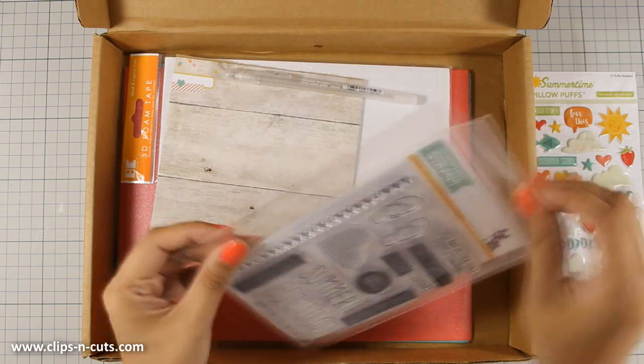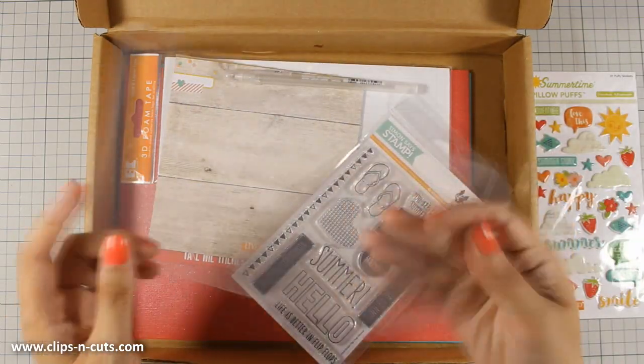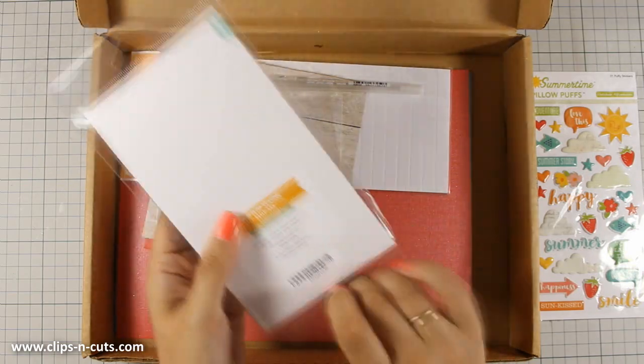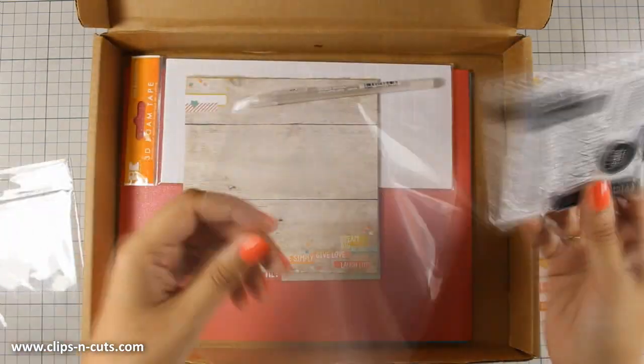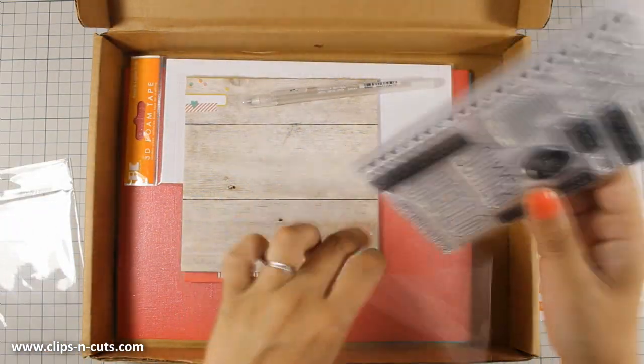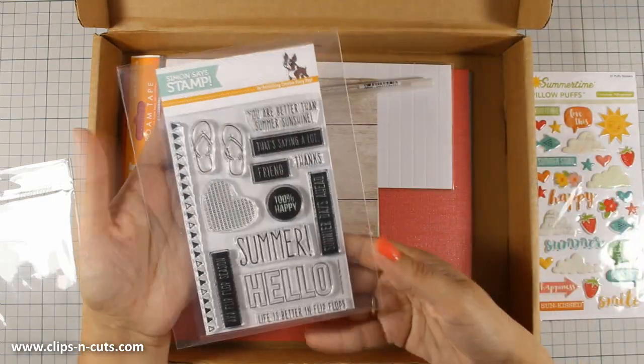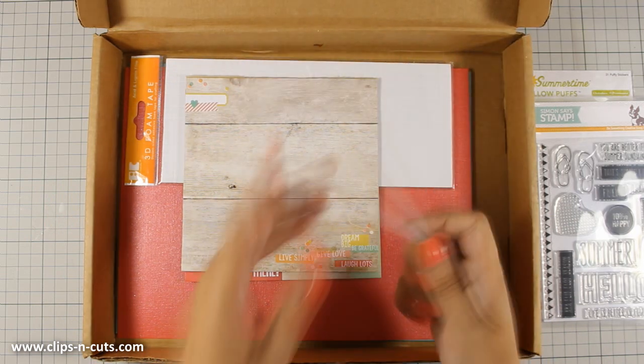Also there is this set of puffy stickers which is by October Afternoon. I like that there is a nice summer stamp set and it comes also with one of those Simon Says Stamp exclusive sleeves for storage, and you can see how nice and tidy this looks.